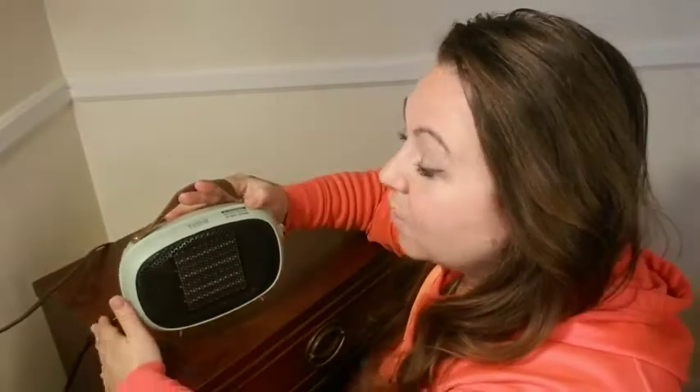You can hear it's very quiet. Another awesome feature is this tip-over sensor — if it tips over it'll automatically turn off and it beeps to warn you, so you can just pick it up and turn it right off.